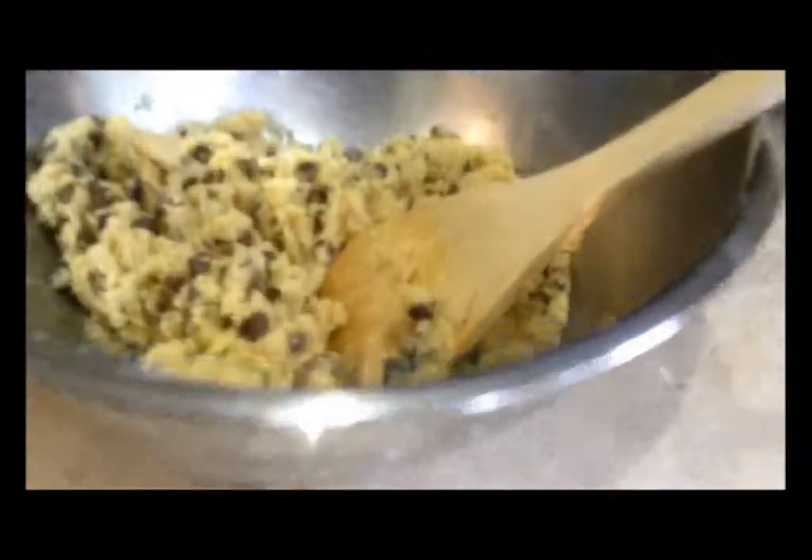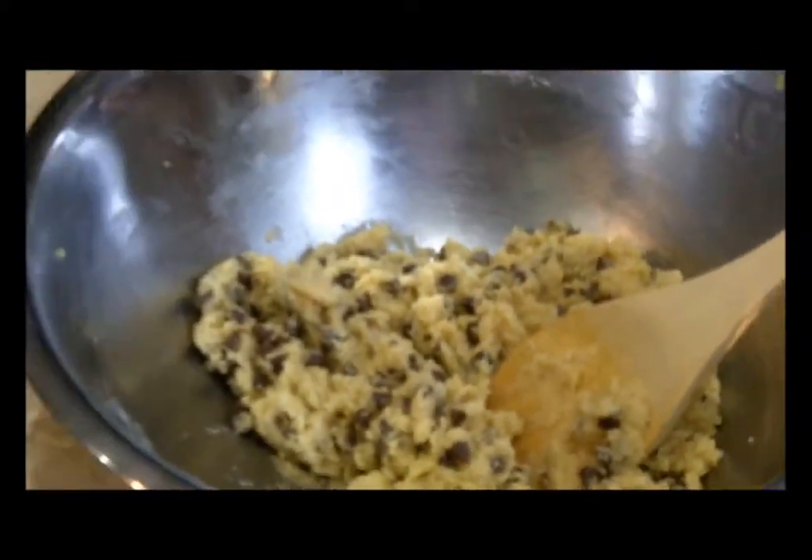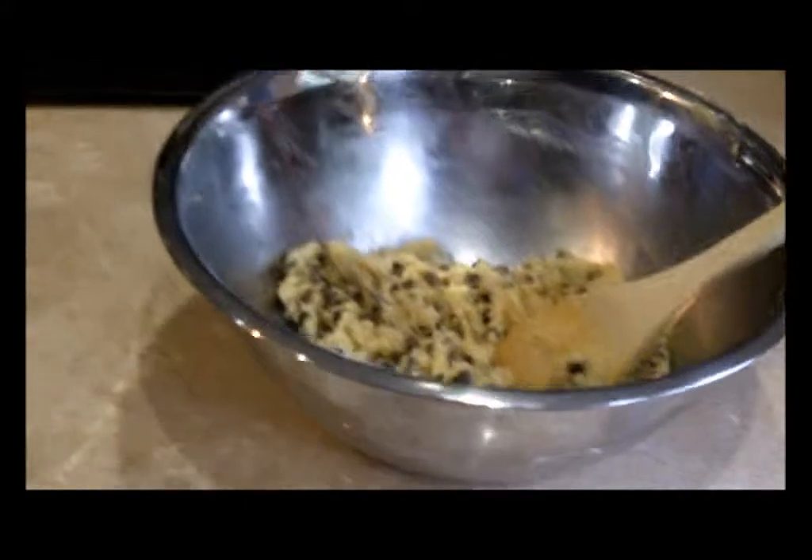So what we're doing today is we're doing some chocolate chip cookies, as you can see. Let's see if I can zoom — that's zooming in, let's zoom out. Okay, that's as far as I can go. So we've got chocolate chip cookies. But one of the things I wanted to share with you is my little tip here.